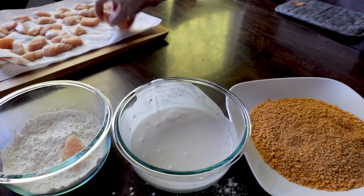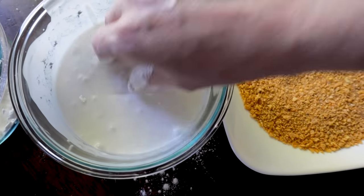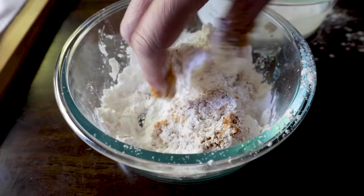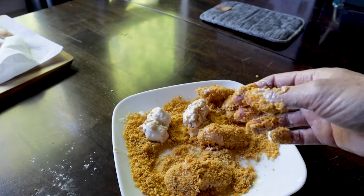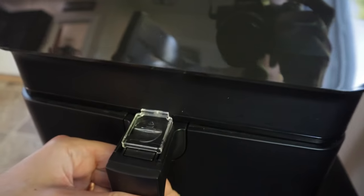Coat the chicken pieces by dropping them in cornstarch, then dunking in the coconut milk mixture, then tossing in the cornflake mixture. Repeat the process — back into cornstarch, coconut milk, and cornflake — doing about five or six pieces at a time. Yes, it's a bit messy, but so worth it! Set the pieces in a single layer in the air fryer basket — and here's the best part: no oil needed whatsoever!